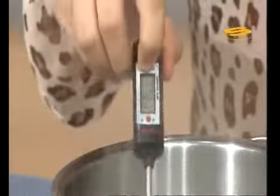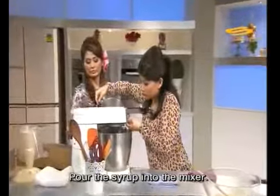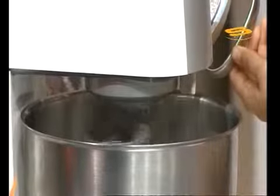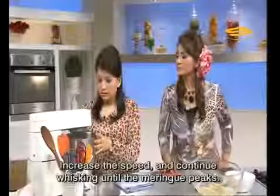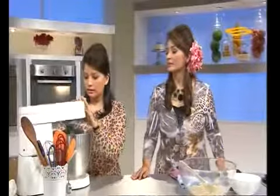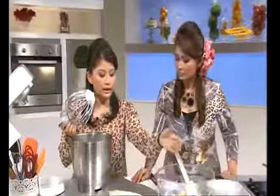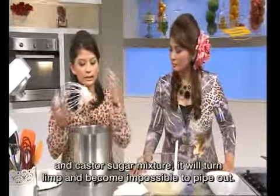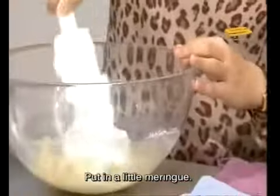Now it is at 116 degrees Celsius. We will pour it in. Then we increase the speed and beat until the meringue is cool and stiff. If the meringue is not stiff, when we fold it together with the almond powder and icing sugar, the mixture will become runny and we won't be able to pipe it. We fold in the meringue a little first.